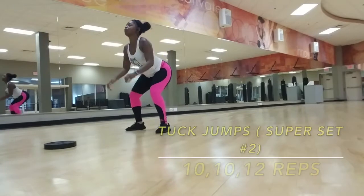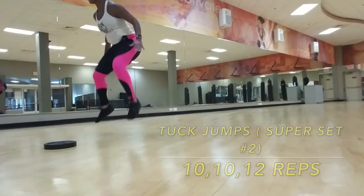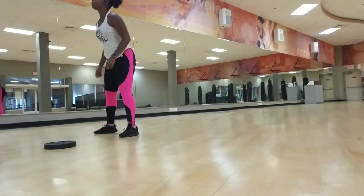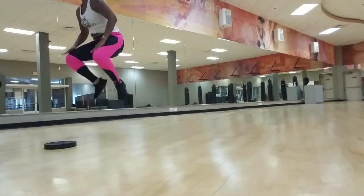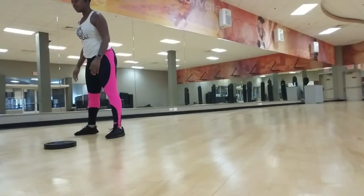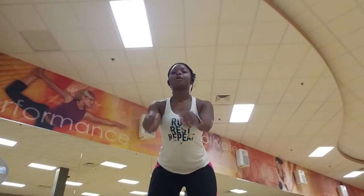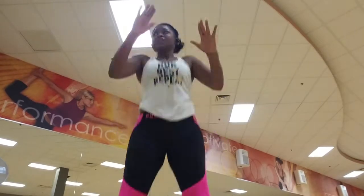After that workout we follow up immediately with some tuck jumps. Oh my gosh, these take all my energy, but they are really good for building your endurance, getting your heart rate up, and getting a good sweat. It's not about how high you jump — it's about bringing your legs up off the ground, tapping them, and getting them as close to hip level as you can.